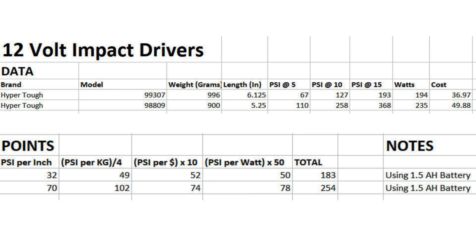PSI per kilogram divided by 4 — I designed this scale to even out properly and work as a good comparison for future impact drivers like the M12, M18, Flex, and others. The brushed produced 49, the brushless 102. PSI per dollar times 10: brushed scored 52, brushless scored 74 — significantly more despite being more expensive. PSI per watt times 50, which I consider my best efficiency category since we're taking input wattage and seeing what it produces: brushed scored 50, brushless scored 78 — over 150% more than the brushed.